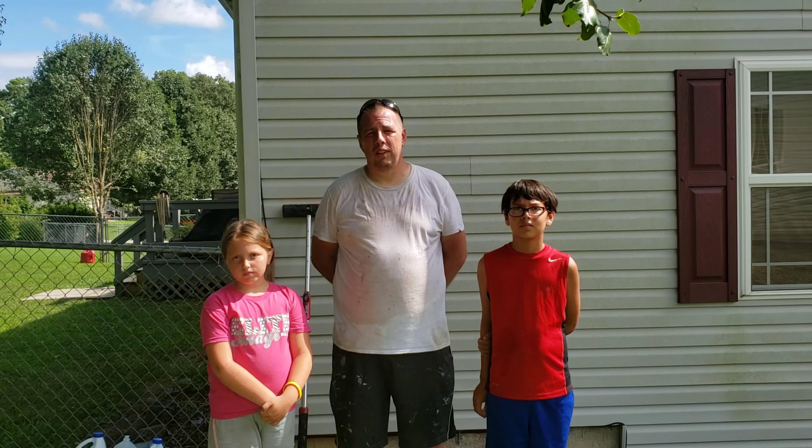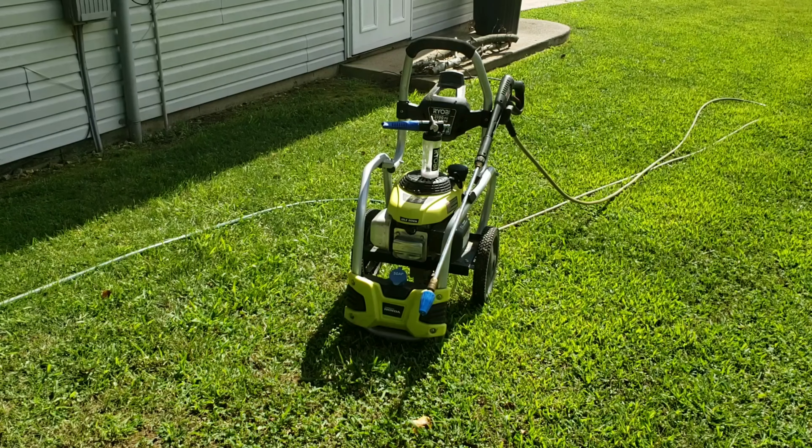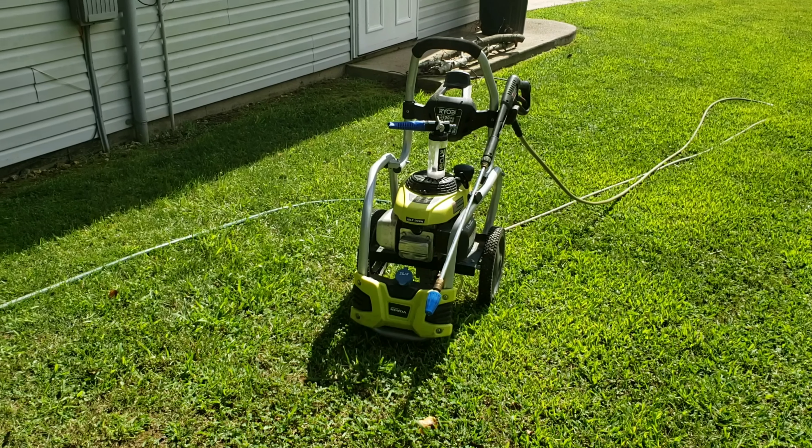Hi, this is Josh Hoff from the Handyman Service. Today I'm here with my two little helpers. They're out here to do a power washing and mold cleanup job on this house. This house is a fairly good-sized house, all vinyl siding. I'm going to show you the different tools, chemicals, and brushes — pretty much just the overall process I use to clean and power wash a house with vinyl siding.